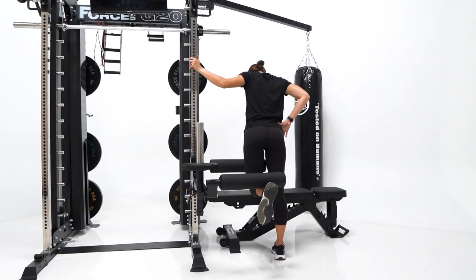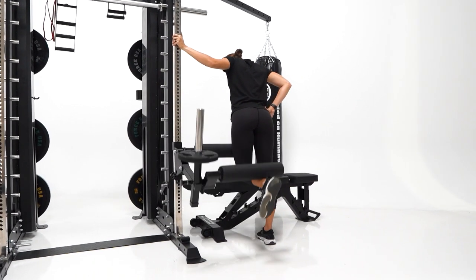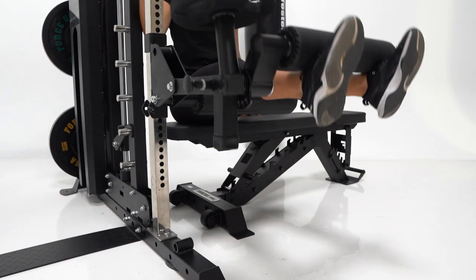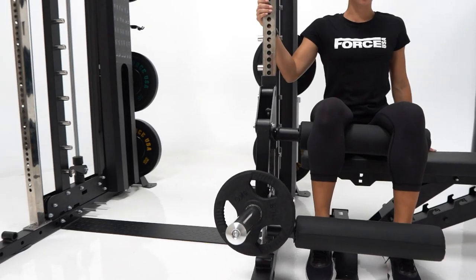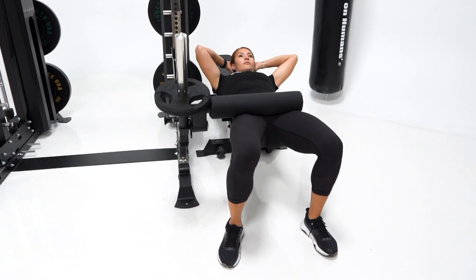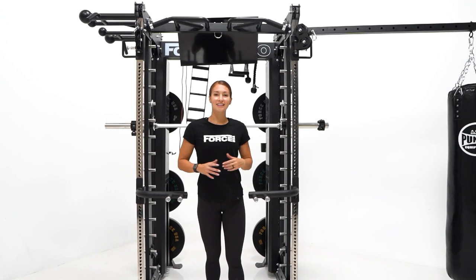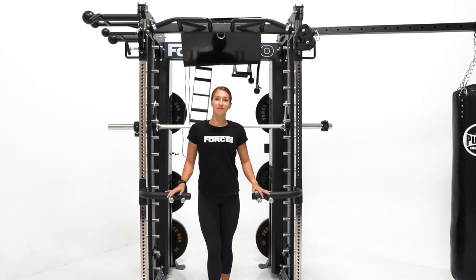There's also a new leg extension and curl attachment — a brand new attachment to the Force USA G series units. With this attachment it makes it truly easy to focus on isolating the quads or glute muscles. As an added bonus it can be used for hip thrust exercises. Additionally, the upgrade kit also features dip bars that can be attached to the front of the frame.